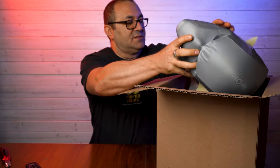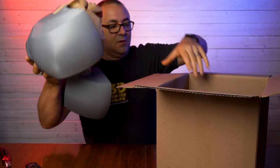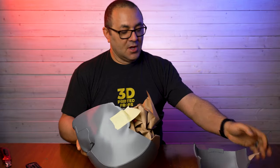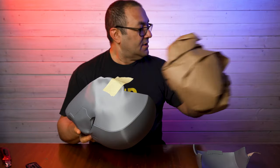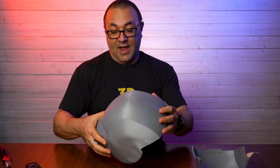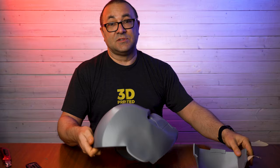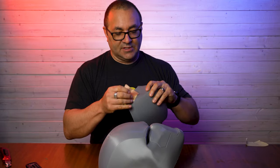Wow, that's nice. So let's take a look at the helmet itself. Very well packed, very happy with that. This thing was not going to be damaged in the least in transport.